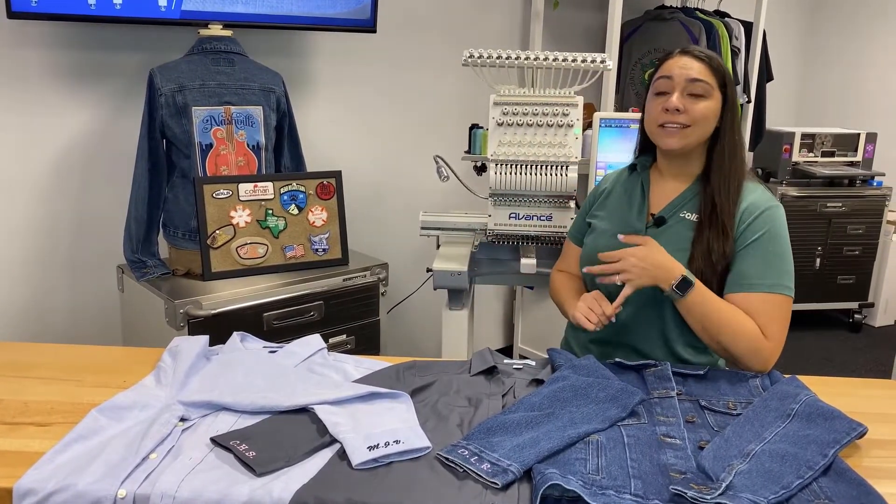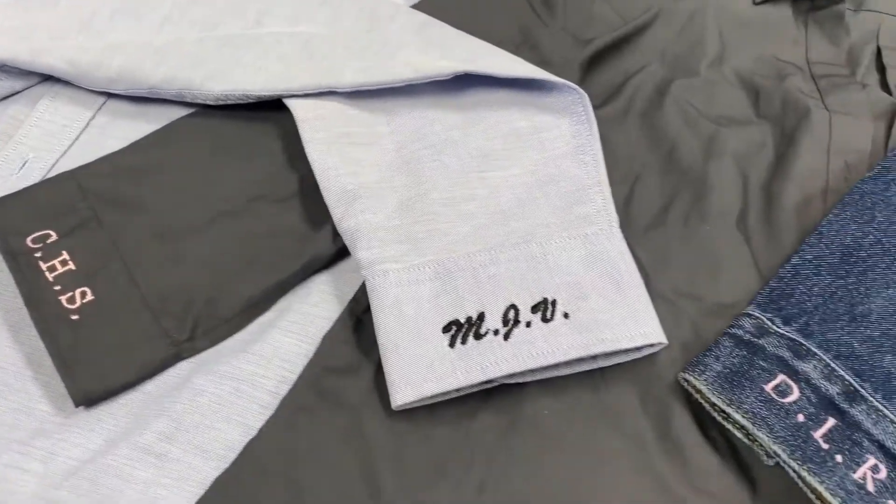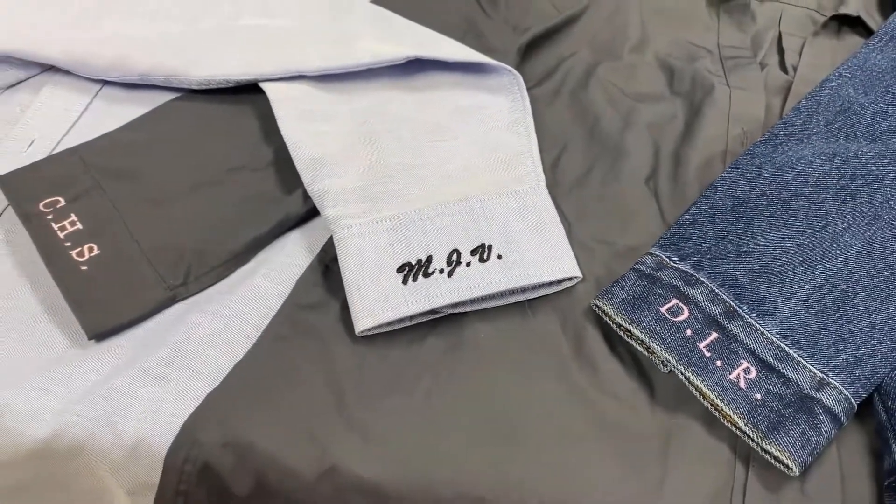It's really fun for if you're going to events, fairs, cheerleading competitions, and stuff like that. It's really quick and it's really easy, so let me show you guys how it works.